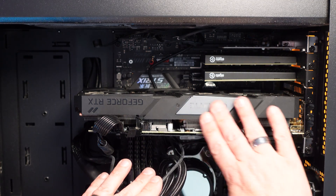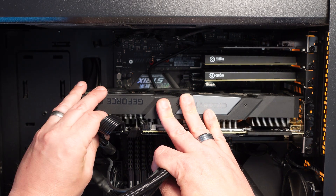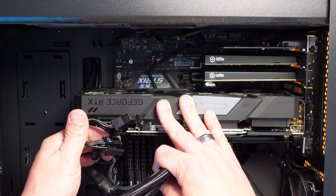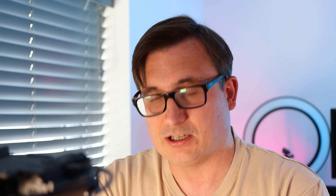Here is my existing graphics card that we want to remove. Depending on when you last upgraded your graphics card, you may or may not have power going to it. My one does because it's a relatively recent card. If your computer is quite old, you might not have the additional power connectors available, so it's a good idea before you order anything to double-check that you've got these PCIe power connectors spare in your case, because a lot of modern graphics cards require additional power directly like this.